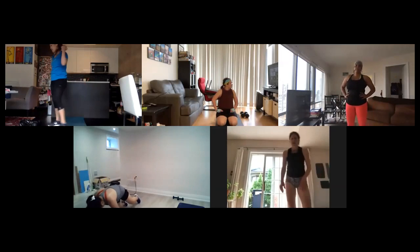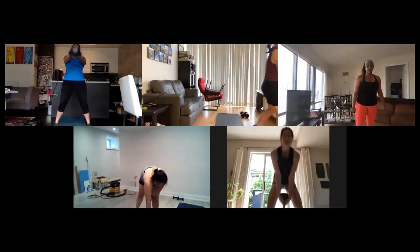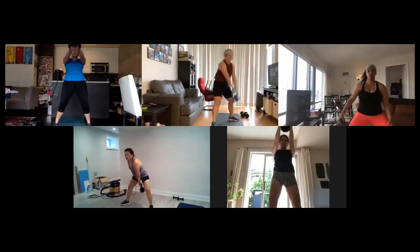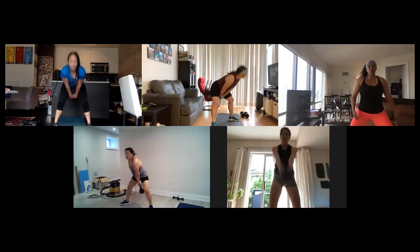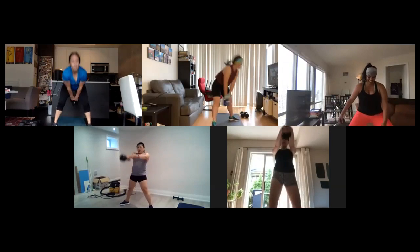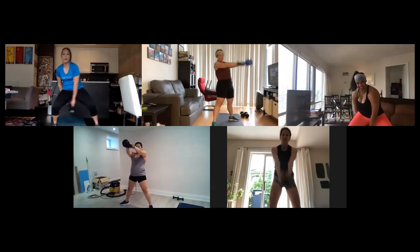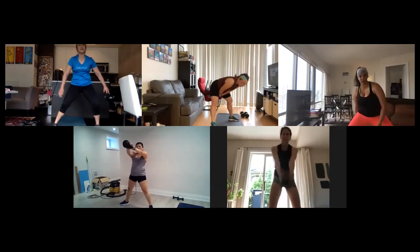Alright, kettlebell swings! Let's go, grab that kettlebell or your two dumbbells holding those side by side. Working those glutes and lower back here. Hinge at the hips only. Kettlebell just coming to shoulder height — no need to go higher than that. Lower back straight, don't round it out, proper form guys. Two, one.